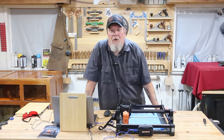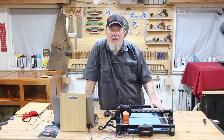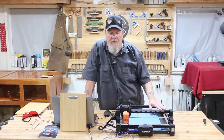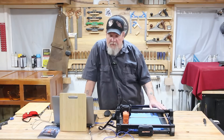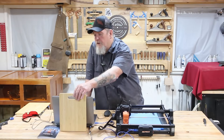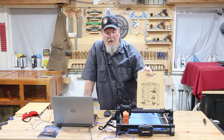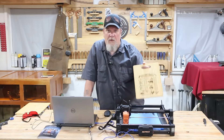Good morning. Thanks for joining. Today we're working with the Acemer S2 7-watt laser engraver. It's an entry level laser engraver that packs enough power to do what you need. Today I'm going to show you how to take a standard bamboo cutting board and make a personalized gift for somebody. I'm going to make one for grandma.